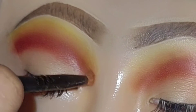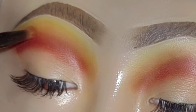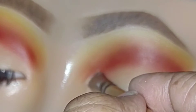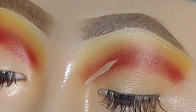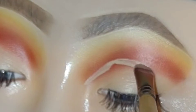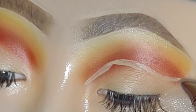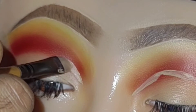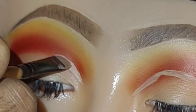It's okay to go back in and brighten any of the colors that have faded during blending. Now I'm going to cut the crease — I'm using the same concealer and a concealer brush. You can cut it however you want, whatever shape you want.